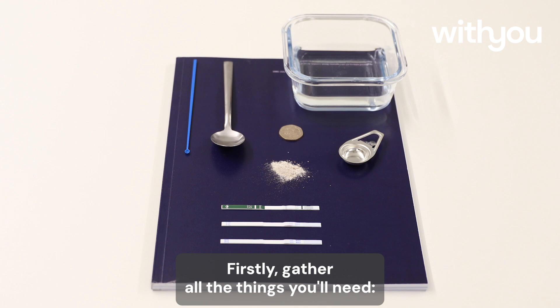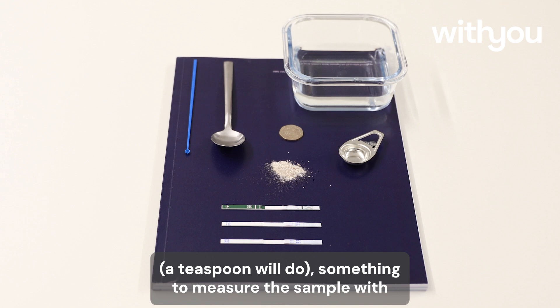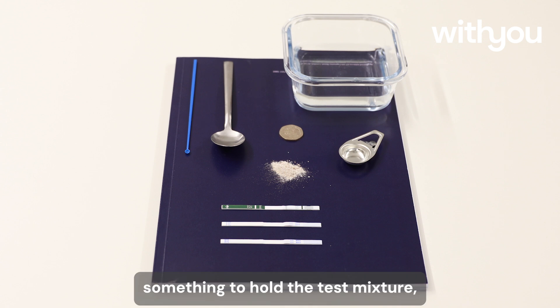Firstly, gather all the things you'll need: a container of clean water, a 5ml spoon — a teaspoon will do — something to measure the sample with, for example a scoop if you have one or a knife, something to hold the test mixture, your sample to test, and your test strip.